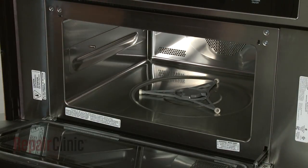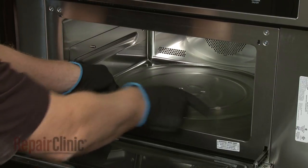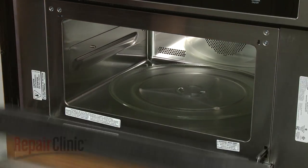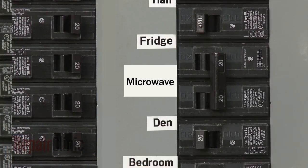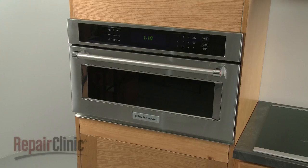Replace the support and align the turntable on the coupling. With the repair completed, turn the power supply back on, and the microwave oven should be ready for use.